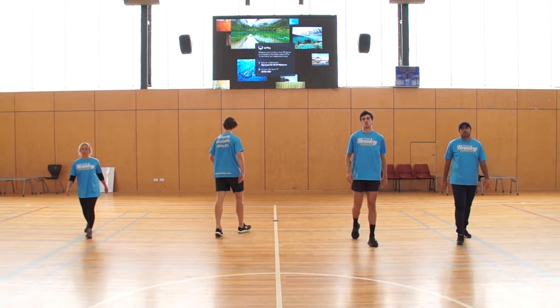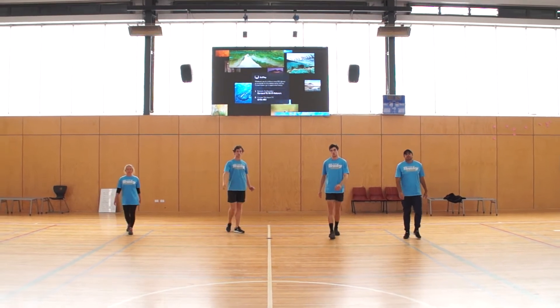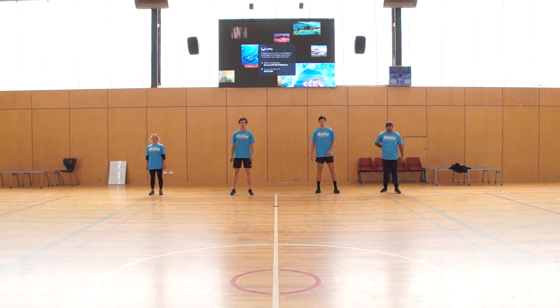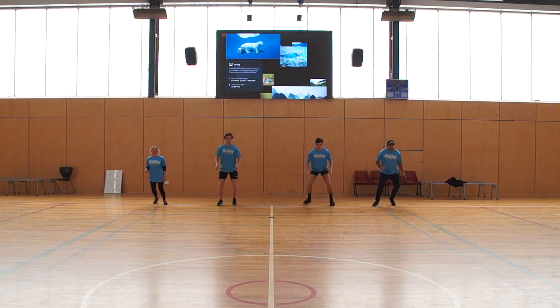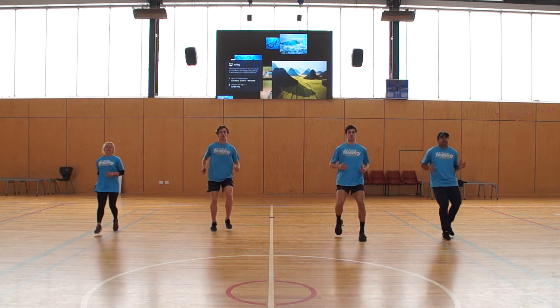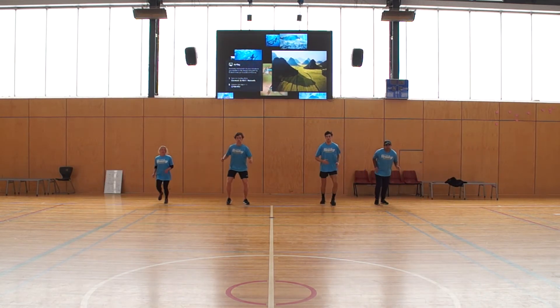So this time, what we're going to do — they're going to stop in athletic position, lean their body weight backwards and run backwards to the line. Hold. And go. Nice. Excellent.